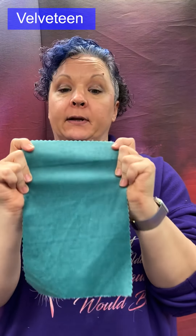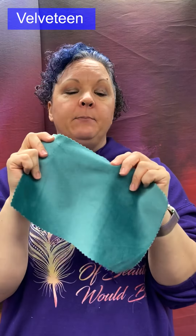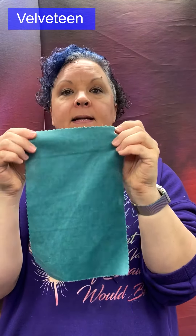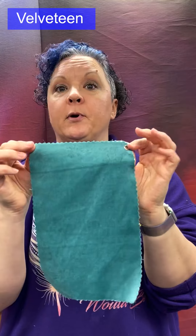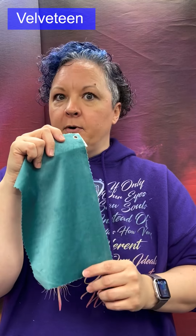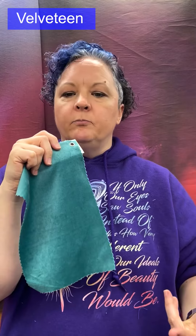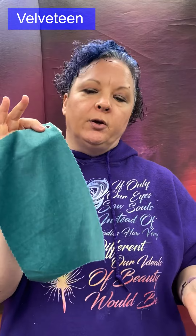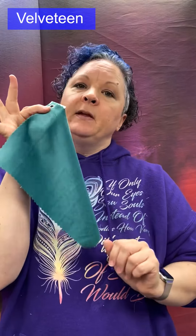Velveteen: a woven cut pile with pile that stands on the surface. It has a much shorter pile than velvet and is traditionally made with a staple fiber as the extra yarn, so it is not shiny like a filament velvet. Made from cotton, cotton blends, or rayon — which can be slightly shiny. Used for dresses, robes, skirts, and blazers.